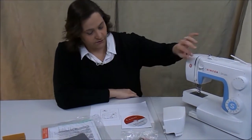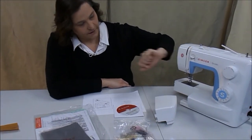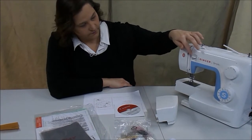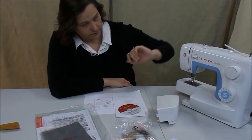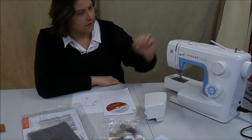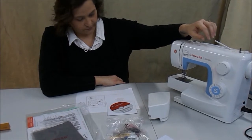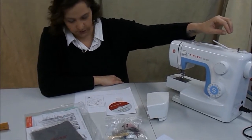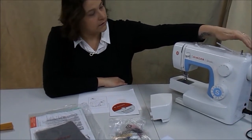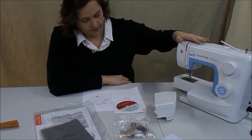This is your reverse sewing lever. And your bobbin stopper right here. And switch.